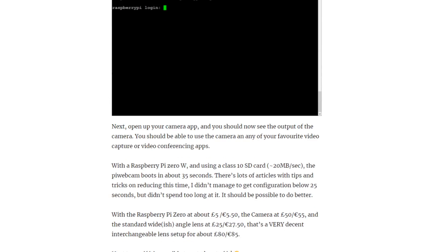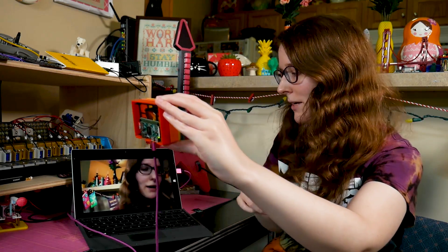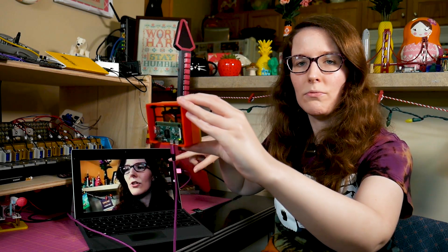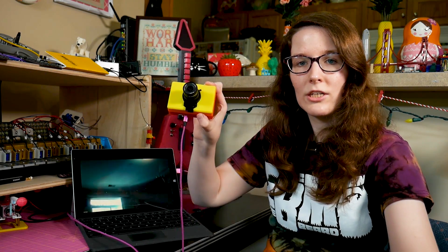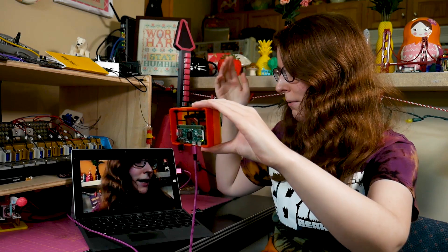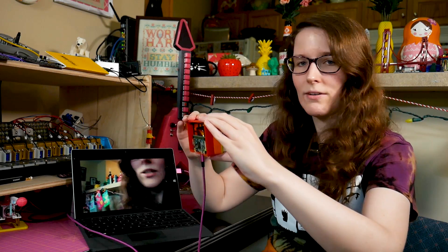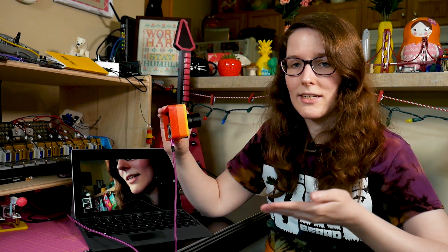So I followed that blog post, and as you can see right here, it's a Pi Zero running as a webcam. You can see on my screen I just have a Zoom meeting running by myself with the camera hooked up, and it's working and it looks good. It's using the HQ cam, which is the new high-quality camera for the Pi, and it works really well. I just wanted to highlight that blog post and also tell you it's easy — it's really easy to get up and running.